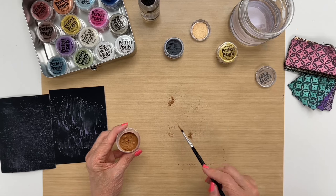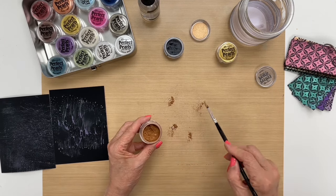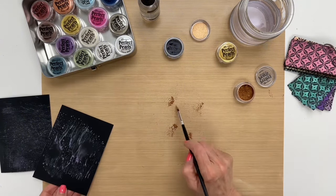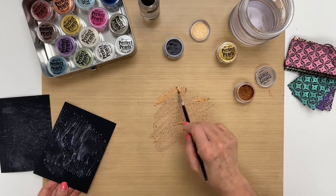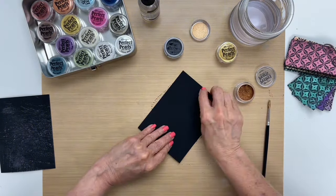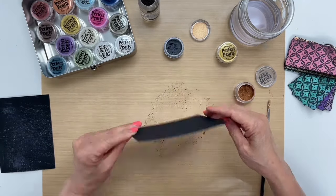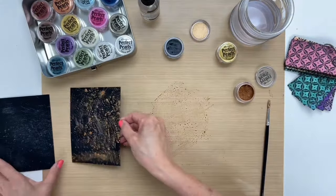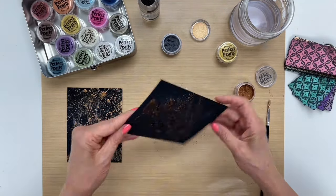I'll put some of this bronze into the water, then I'm going to mix it up, and then I'm going to swipe it through. Let me show you what that looks like, and then I'm going to go ahead and get the rest with this one.